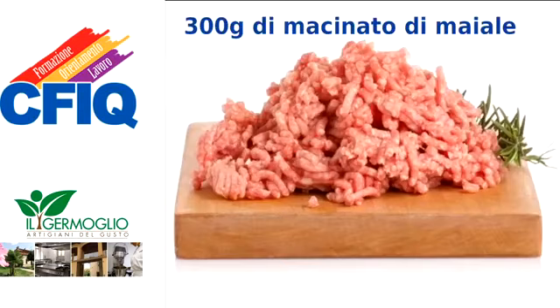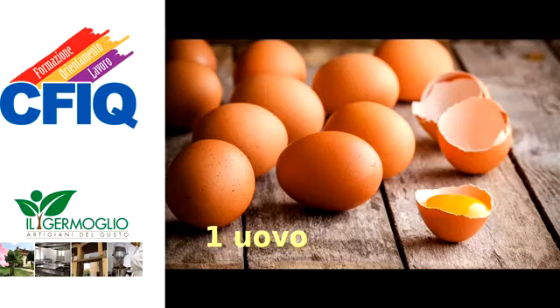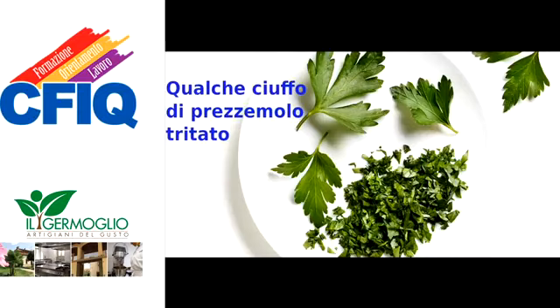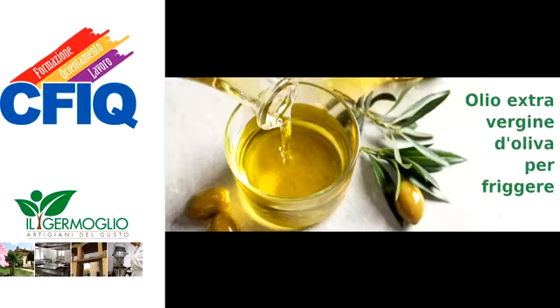Ingredienti per le polpette: 300 grammi di macinato di maiale e 200 grammi di macinato di vitello. Un uovo. 50 grammi di parmigiano grattugiato. 50 grammi di pane secco messo a bagno nel latte e poi ben strizzato. Qualche ciuffo di prezzemolo tritato. Sale e pepe quanto basta. Olio extravergine d'oliva per friggere.